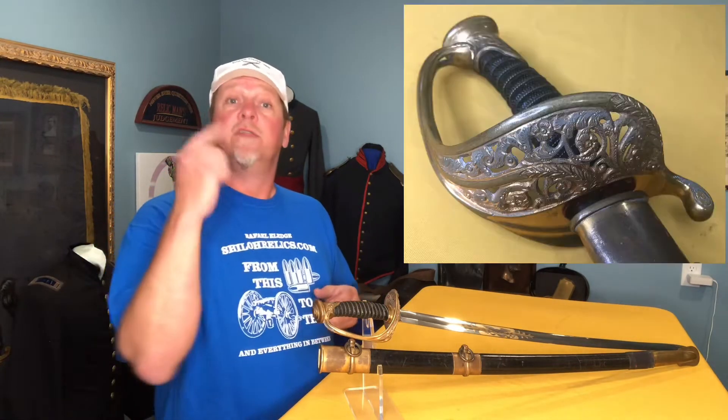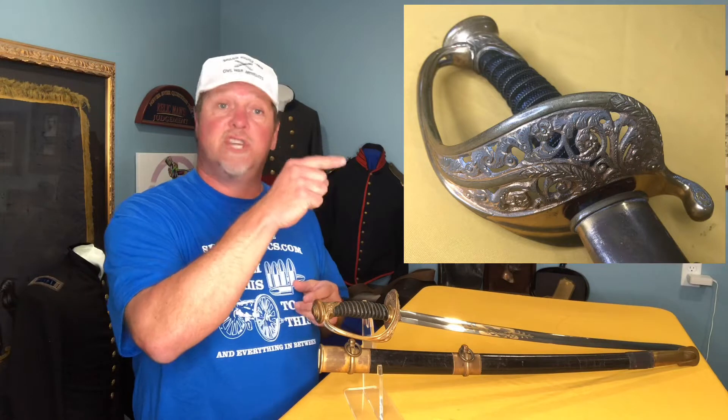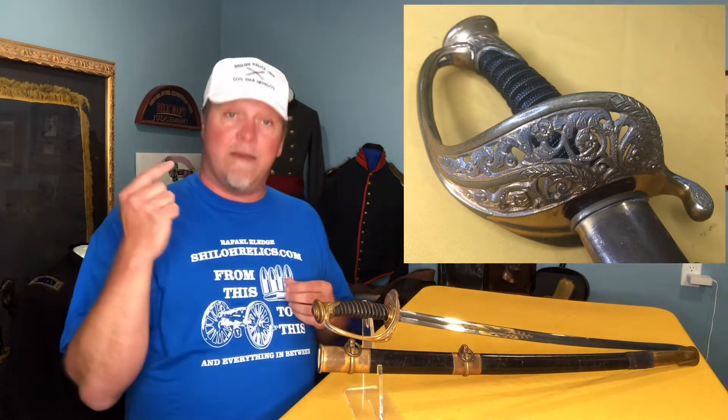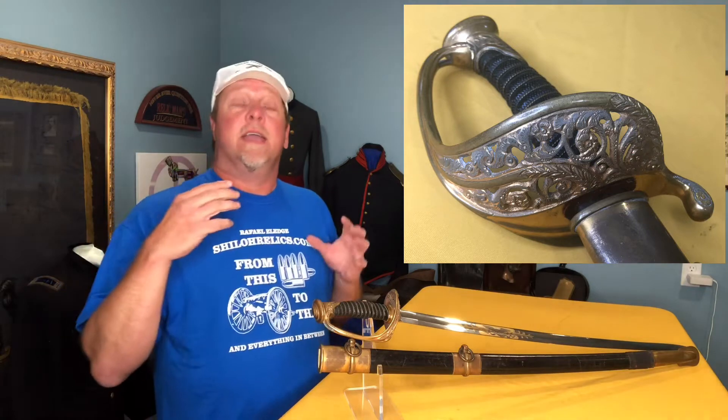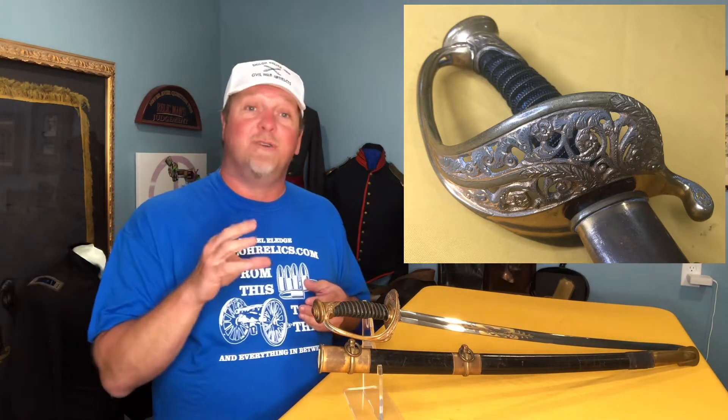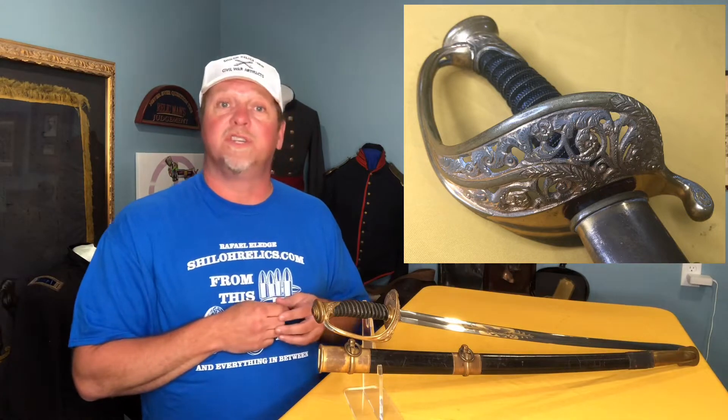If you notice, the guard on this one has just a floral design — there's no US lettering. That lets us know it's a foot officer's sword rather than a staff and field. The staff and field will have a US in the guard. It's made of cast brass on the guard with gold wash, and you notice this one still has a lot of the gold wash remaining on it.